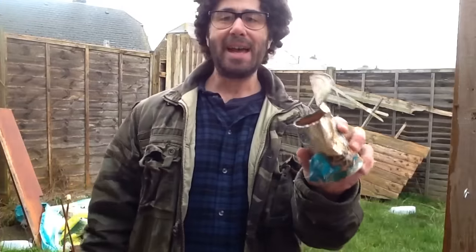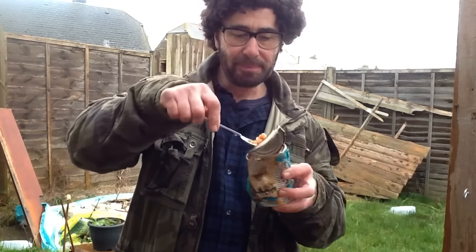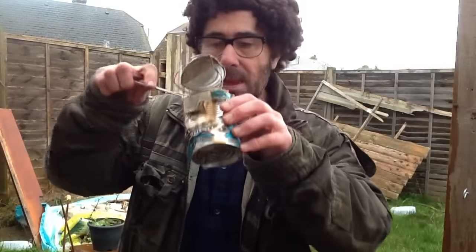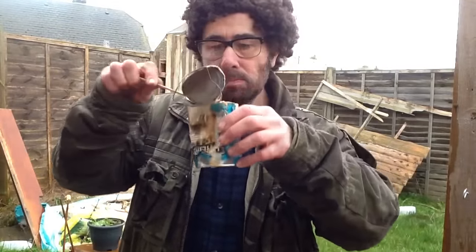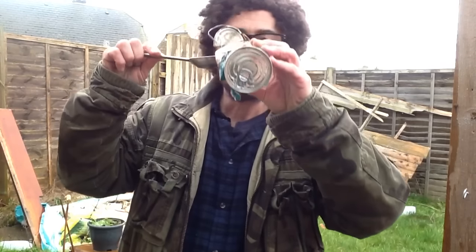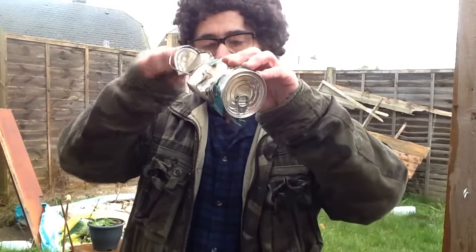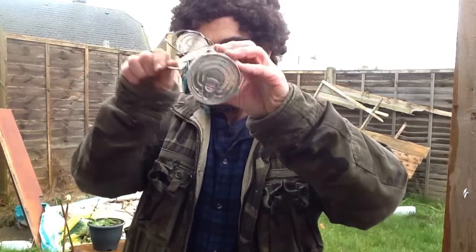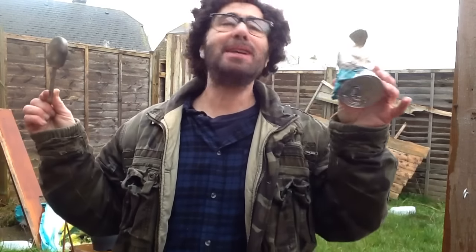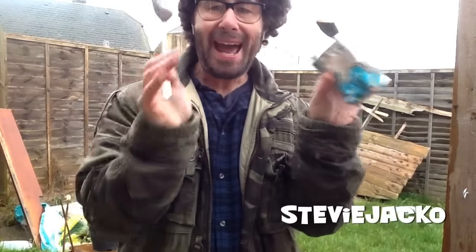And all there is to do now is for me to simply eat the beans. Mmmmm. That was simply divine. How to open up a tin of beans with your bare hands.